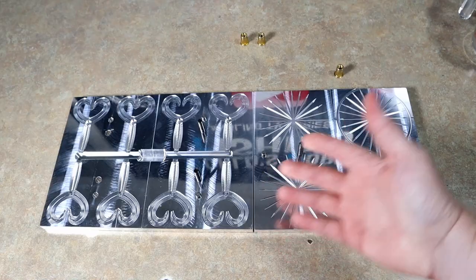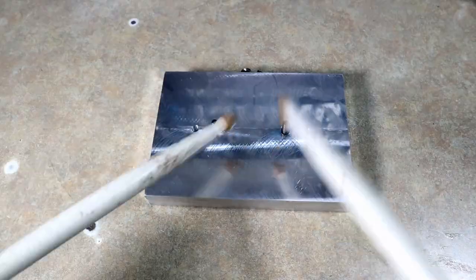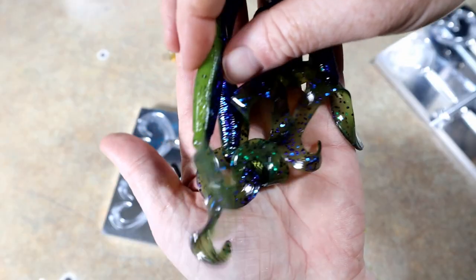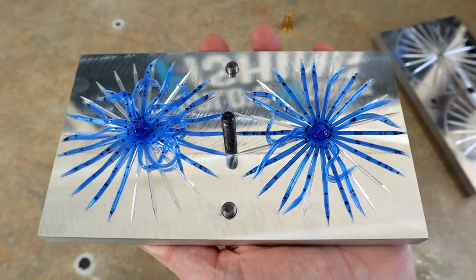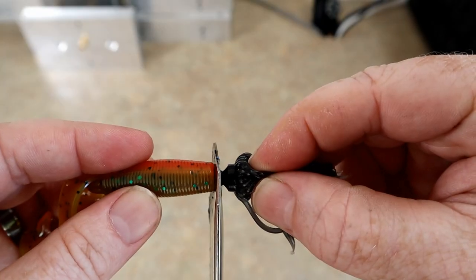New mold alert — both molds are Angling AI. Look at those grubs! What is going on everybody, welcome back to the World's Worst Fishing. Thank you so much for being here, taking time out of your day or night to watch me play with color and glitter in my garage.